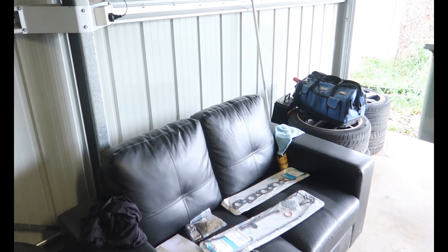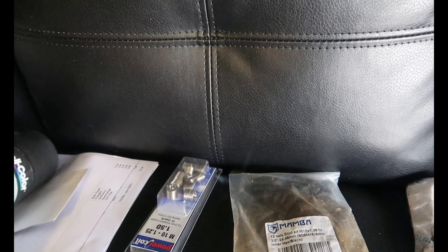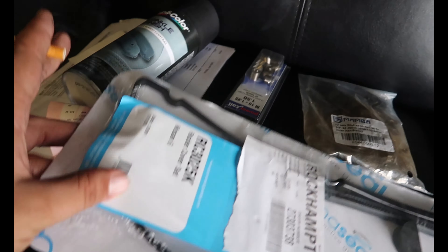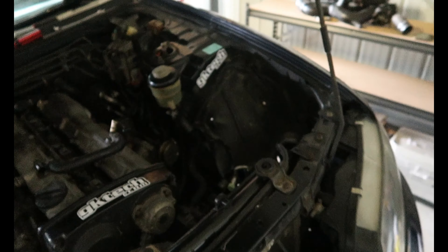This morning I went out and got helicoils and a Mamba stud kit - they've got Allen key holes in the end so they're a bit easier to put in. Helicoils because the studs are all snapped. Also picked up wrinkle black paint, rocker covers, exhaust manifold gasket, and tappet cover gaskets - so I think we're pretty good to go. Cleaned up the shed a bit too.